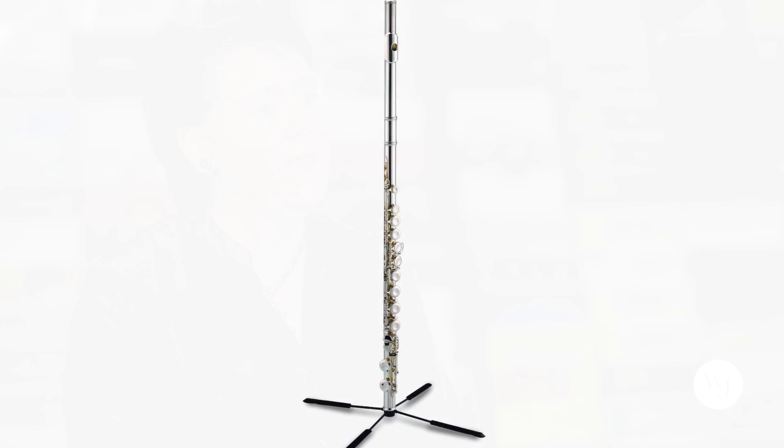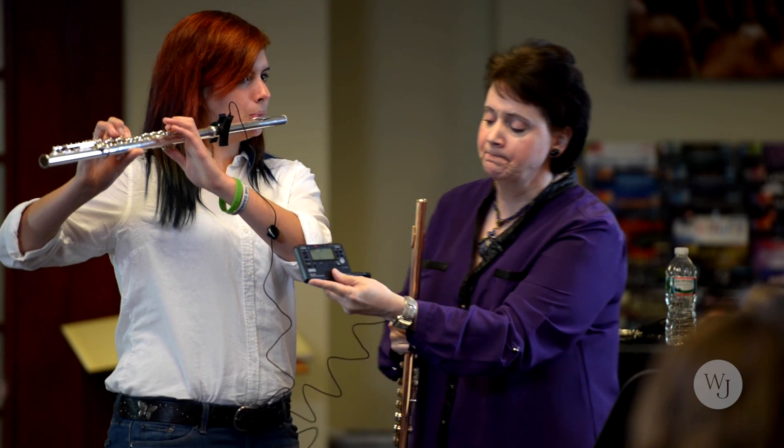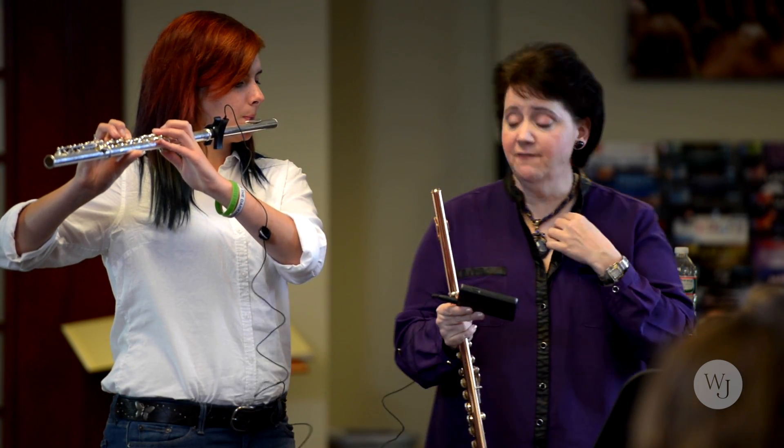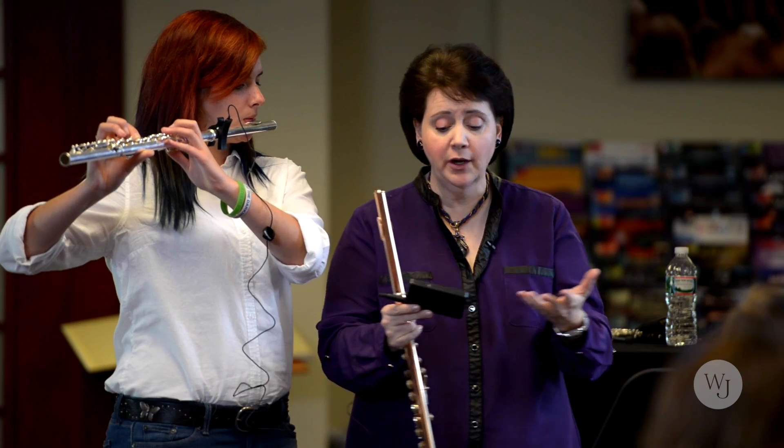I introduce students to things like powder paper and cleaning paper for their pads, and lip plate covers so that when they're out in the heat marching, the lip plate won't slip away from their chin. Tuner metronomes are absolutely important, along with a tuner pickup so that they can tune with the whole band making noise around them and it just picks them up.